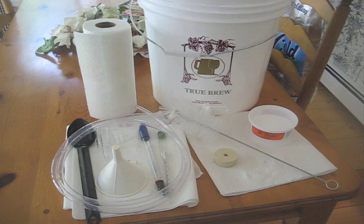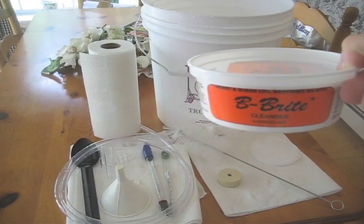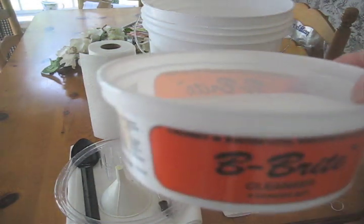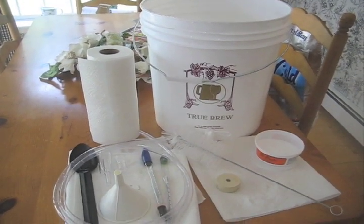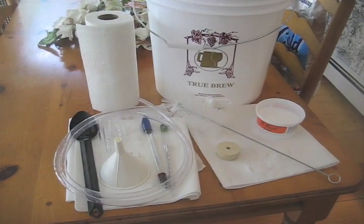To prep everything, I've used my Be Right cleaning solution. You put this stuff in a little bit of water and clean all your equipment. It doesn't contain any chlorine, so it won't give you any bad taste. You can rinse it out with some cold water. So everything is clean and sterile.